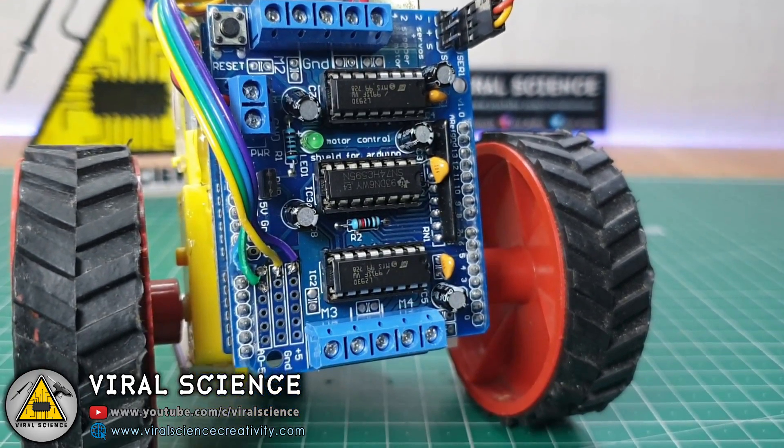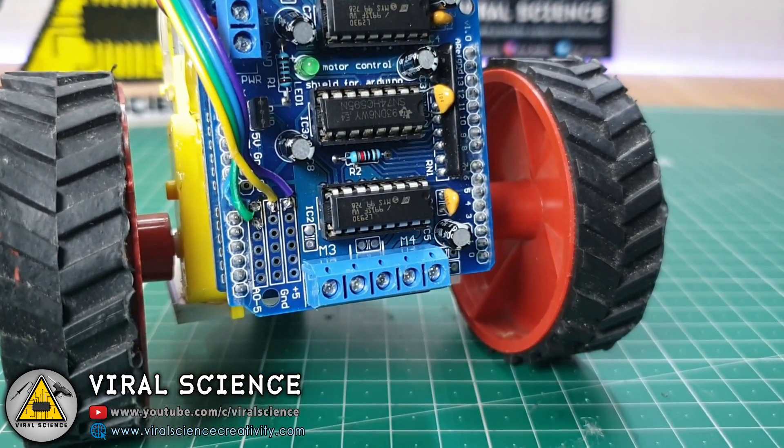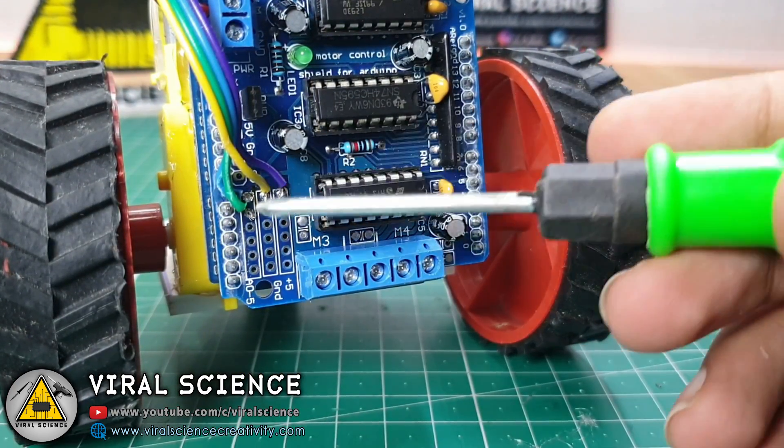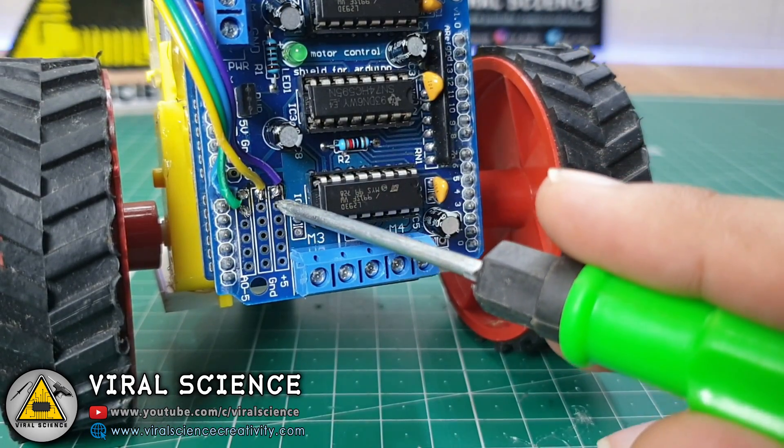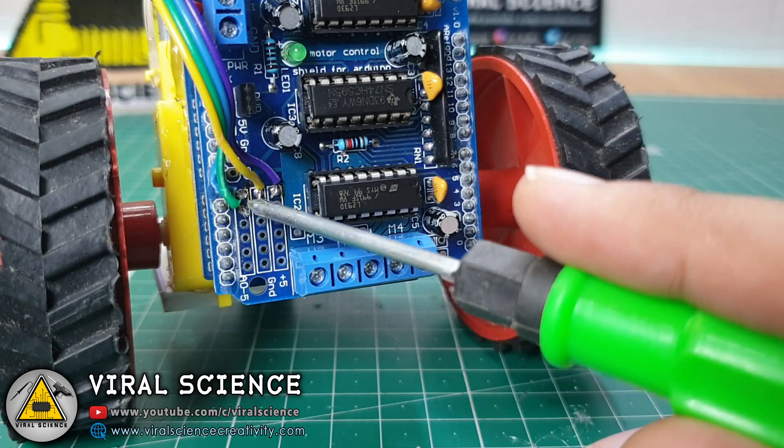Here I have soldered the wires from the ultrasonic sensor to our motor shield. I have connected the trig and echo pins to A0 and A1 pins of our Arduino, and the 5V and ground pins accordingly.